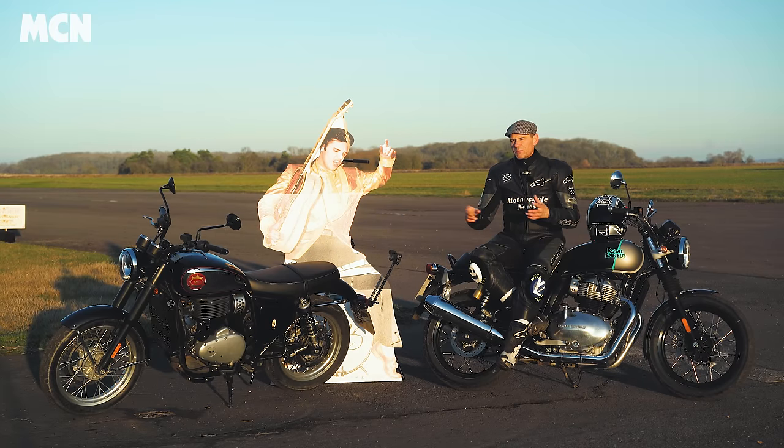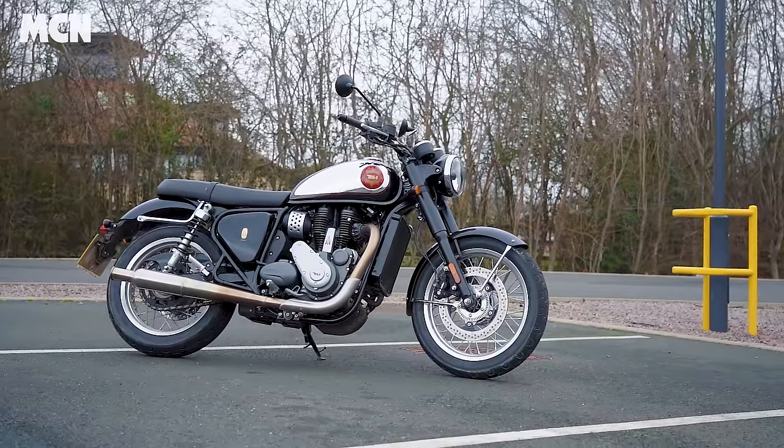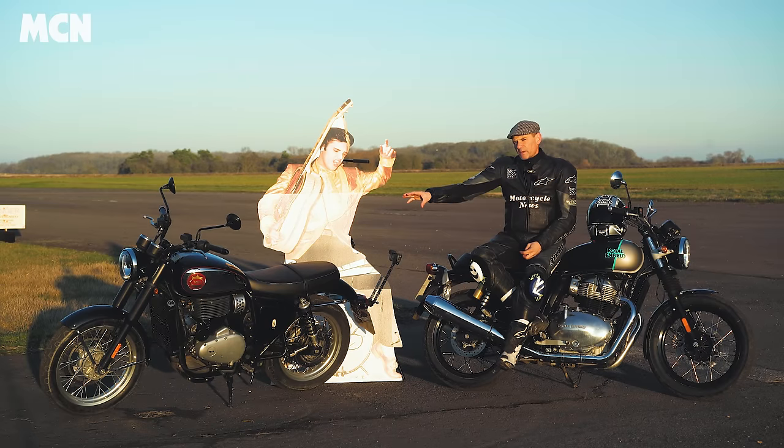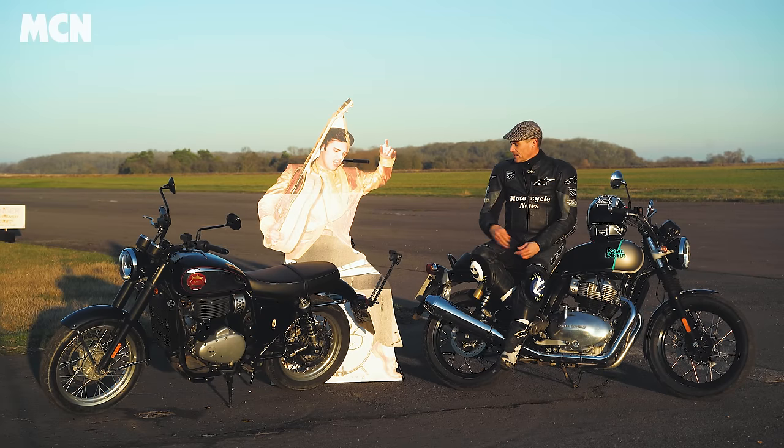Performance-wise, these two bikes are very similar, which shouldn't come as a surprise as they're both 650cc. One is a single and one is a twin. We've dynoed both bikes, and the results are really surprising. The BSA makes slightly less power and slightly less torque — not much in it. The BSA makes 42bhp and the Enfield 43bhp at the back wheel. The Enfield has more power lower down the rev range, while the BSA has a little more at the top — as you'd expect with more cylinders. The Enfield is also smoother.